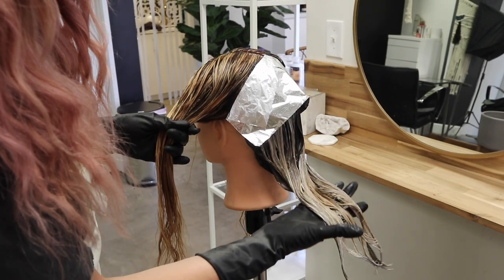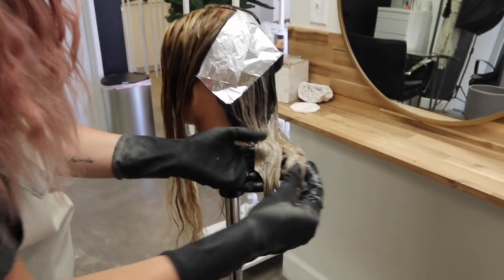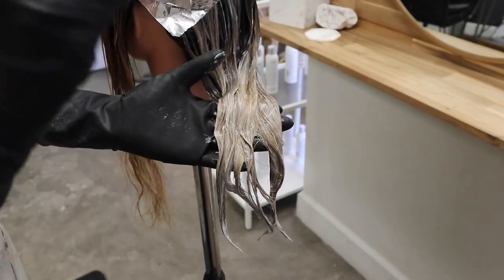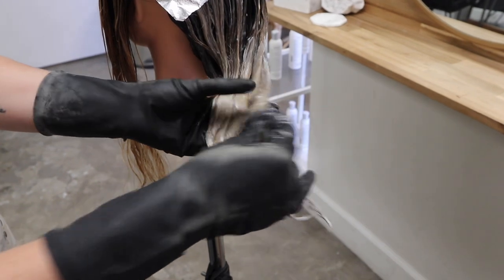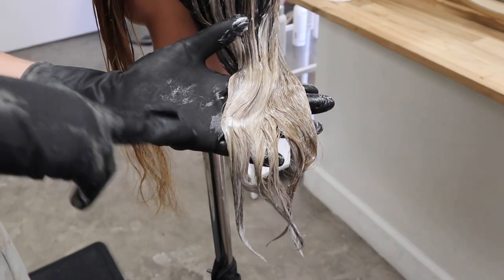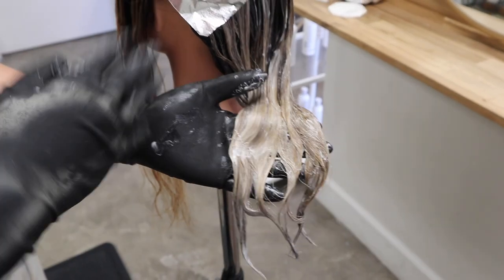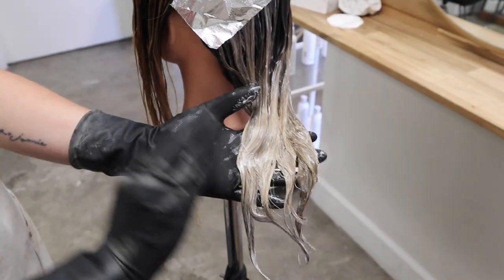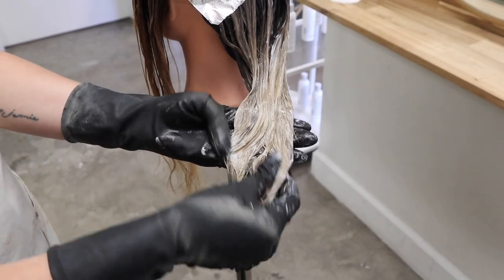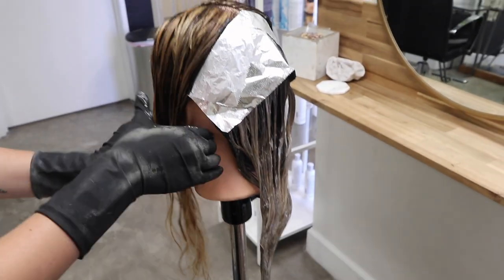I finished the whole back section and you can see it's processing. One thing to mention with Colorance is sometimes you might look at it and think it's turning too ashy or too green — Colorance is one of those color lines that you have to let process all the way through. The ash tones actually process first and then the end result comes in, so make sure you let it process all the way and don't take it off too prematurely, otherwise it could end up feeling a little green or too ashy.